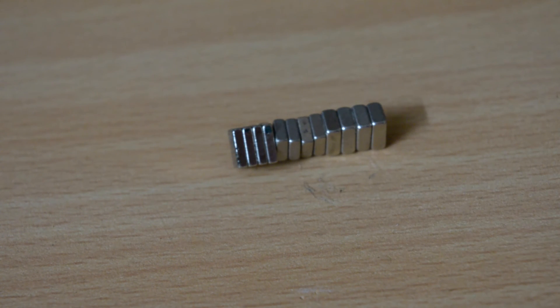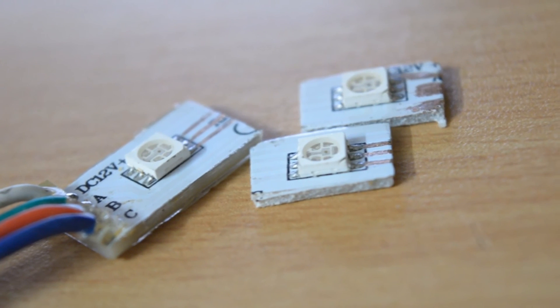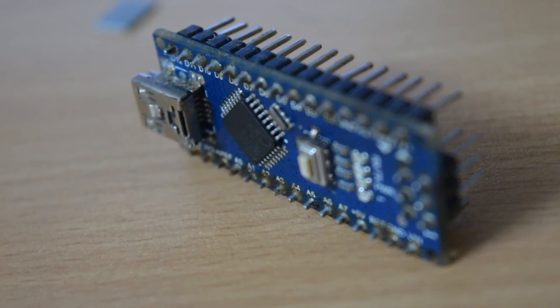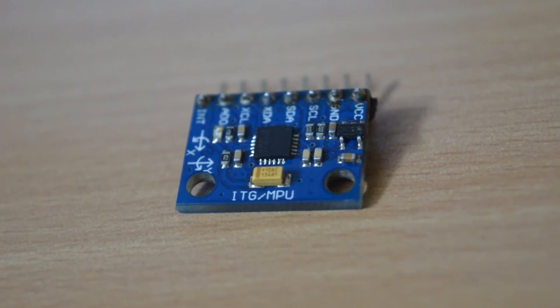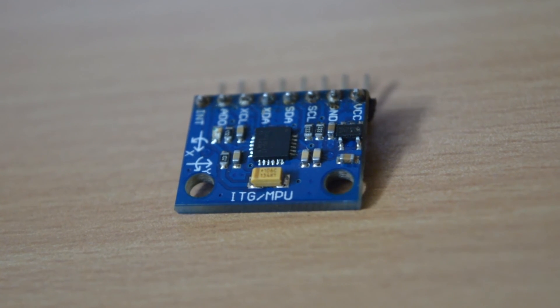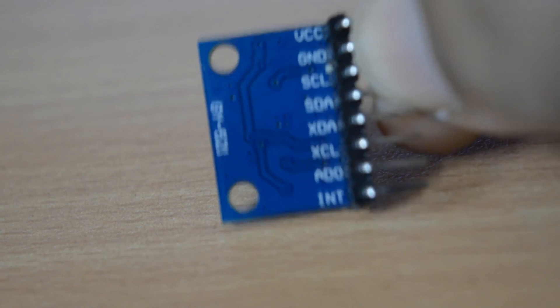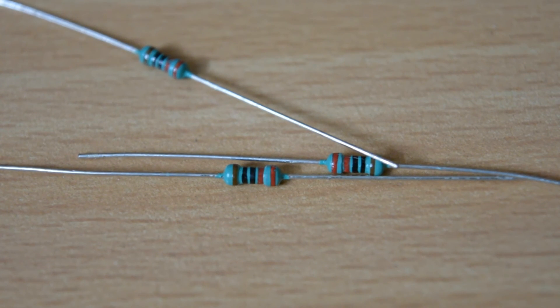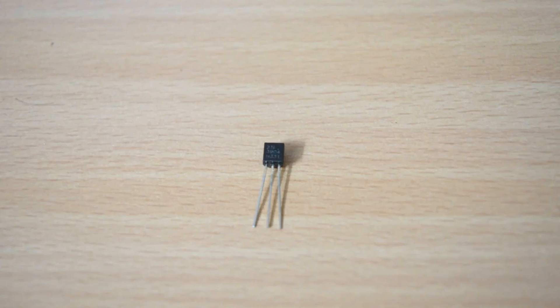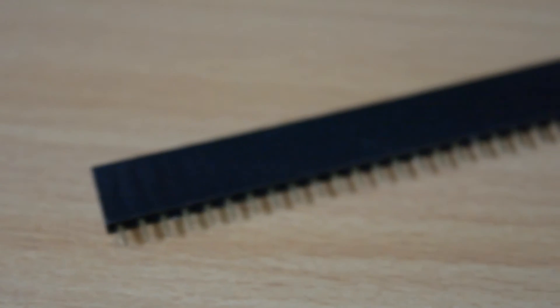Things which we need to build this project are: neodymium magnets, common anode RGB LEDs (I'm using three of them), an Arduino — I recommend using Arduino Nano because it is tiny and has its own 5-volt regulator — a GY-521 or MPU-6050 gyroscope, 220-ohm resistors, three NPN 2N3904 transistors, and female headers.